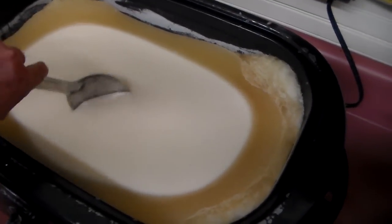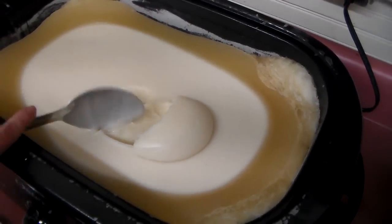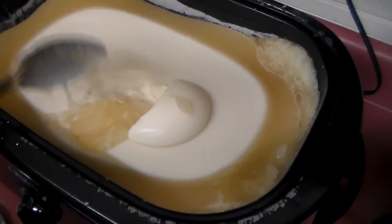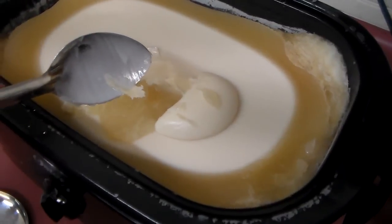You can see it here — this is gel, the lye is still active in this. This is soap, the lye is not active in that. Once you get past the gel stage, you can take your gloves off.